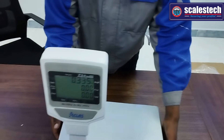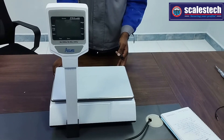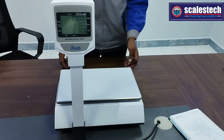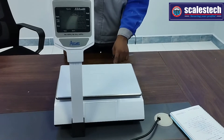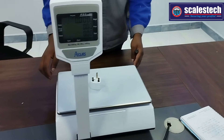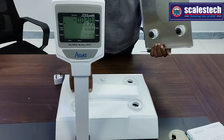Put your scale on a flat surface, turn it off, and then on. Always ensure that the scale starts from zero on the weight window. Now we can test if our scale is okay.